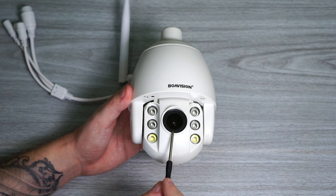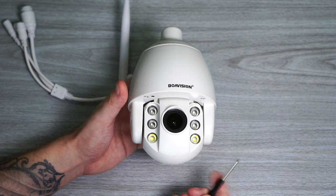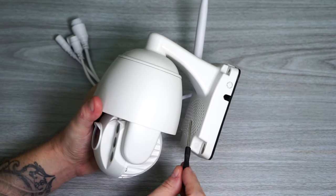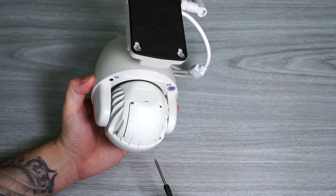On the front we got the lens, four infrared LEDs, and two white LEDs. Under that we got the microphone and the speaker. To insert the SD card we need to open up a cover on the side.